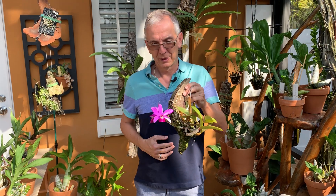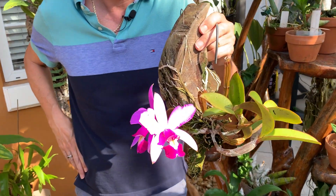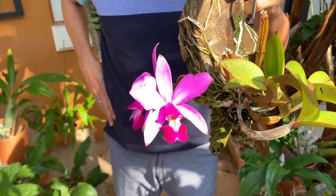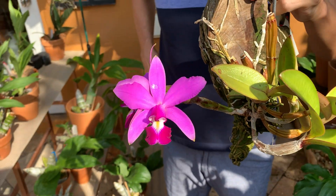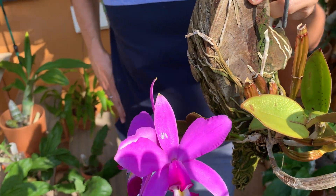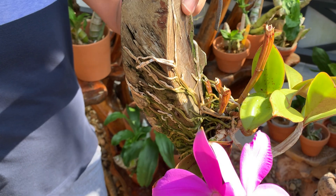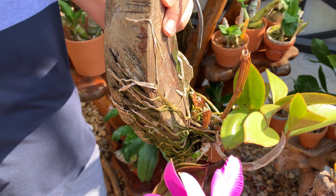Welcome back to Orchid House. I'm Olivier in Fort Lauderdale, and today I wanted to share with you some facts about my Cattleya violacea. I bought this plant two years ago from a Brazilian vendor. It was bare-rooted and it started growing roots, so it was the perfect time to mount it.